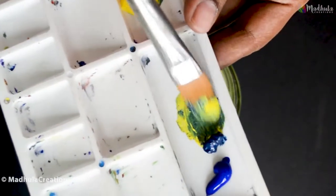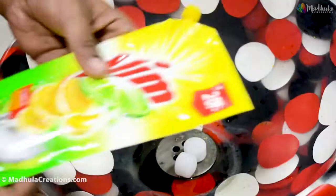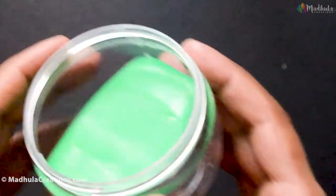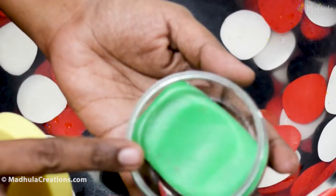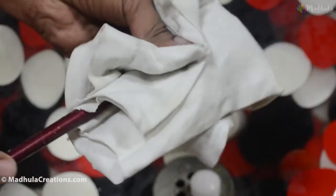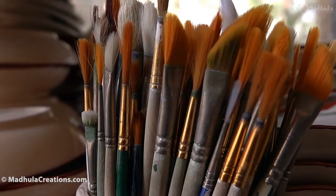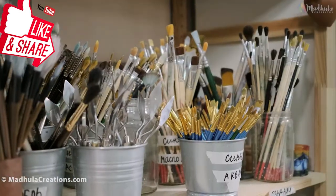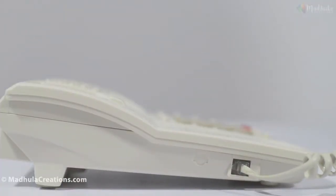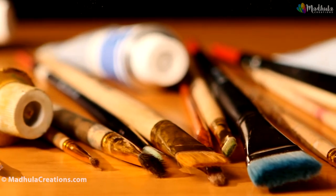After the painting session, I usually wash all the used brushes in soap and running water. You can use any soap — a liquid hand wash, dish wash liquid, or a solid bar soap. I usually put the solid soap inside a container so it's easy to use and store. There are also soaps available specifically for brush cleaning — I'll link those in the description below. After cleaning, wipe the brush and keep it flat on the surface to dry. Don't keep it upright as the bristles may get damaged.